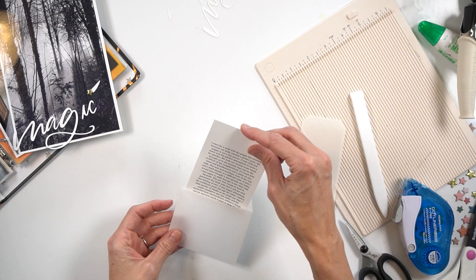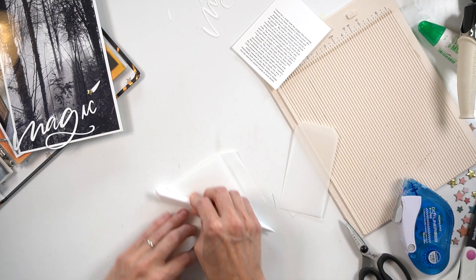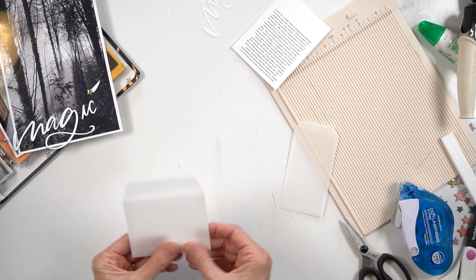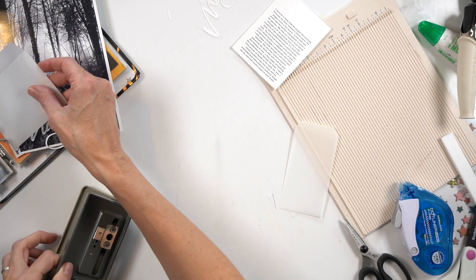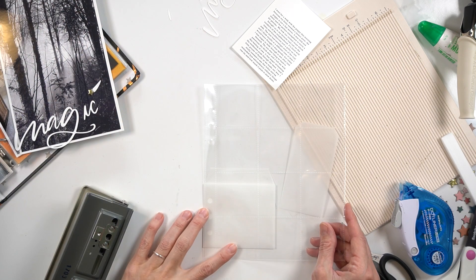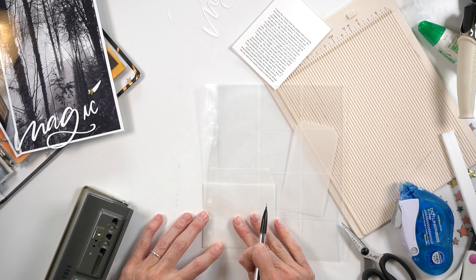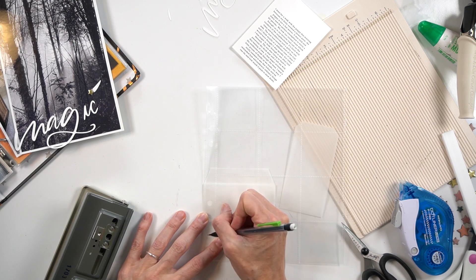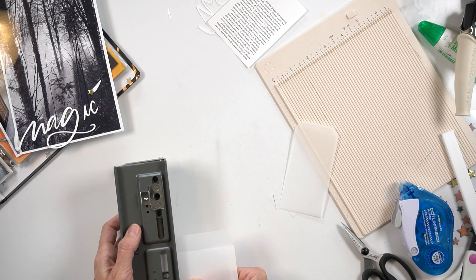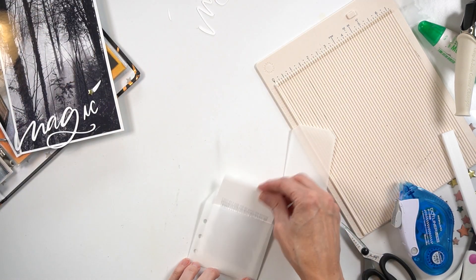The one thing I wasn't 100% happy with is I feel like there was definitely a lot of space, but I think it just goes with the territory of making these pockets. The next thing I'm going to do is punch my holes — I'm using the page protector to help me figure out where I want the holes to go, then I'll punch it with the hole punch. That is how you make the pocket for your journaling to sit into.